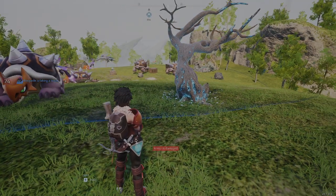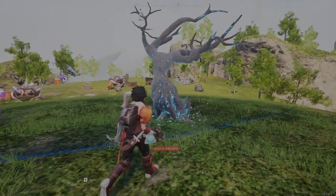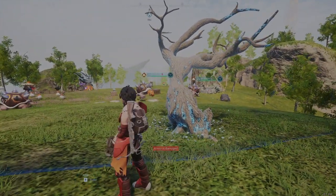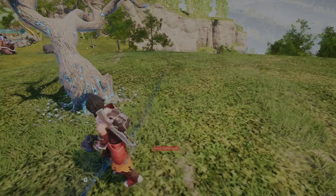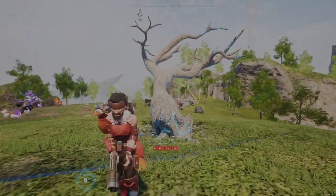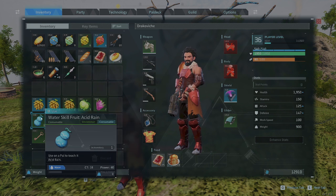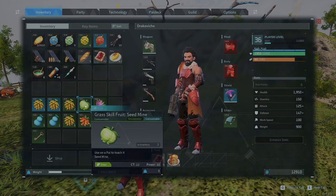Drake Vitch here. Today I want to show you the TM tree. It's a good idea to put one of these near or in your base — in my case, it's just on the inside of my base — as they will regrow TM fruits, as you can see here. Thanks for watching, don't forget to like and subscribe.